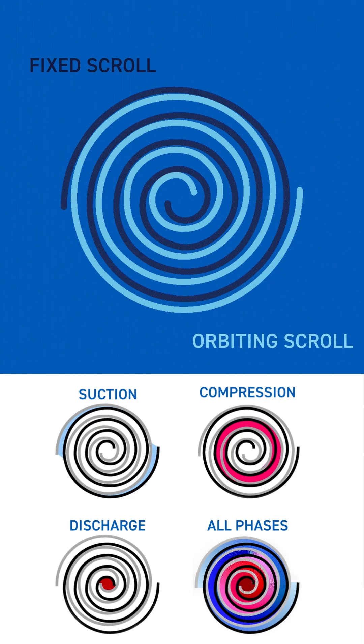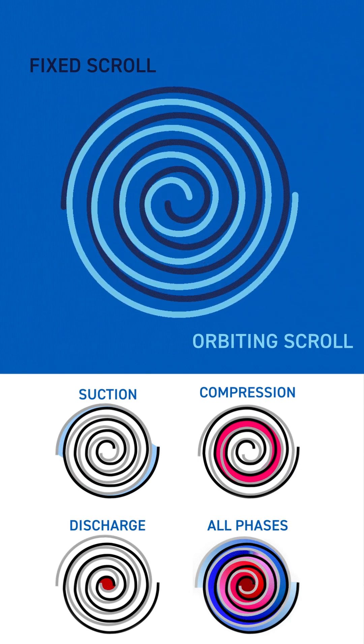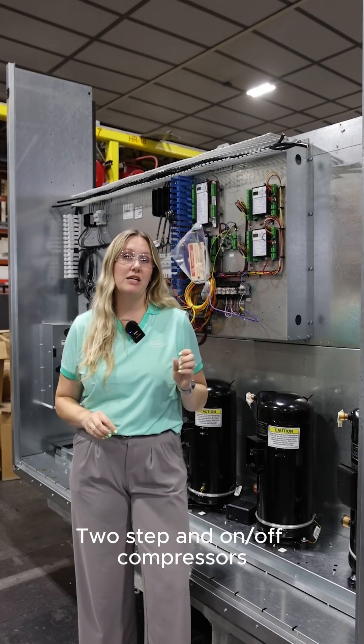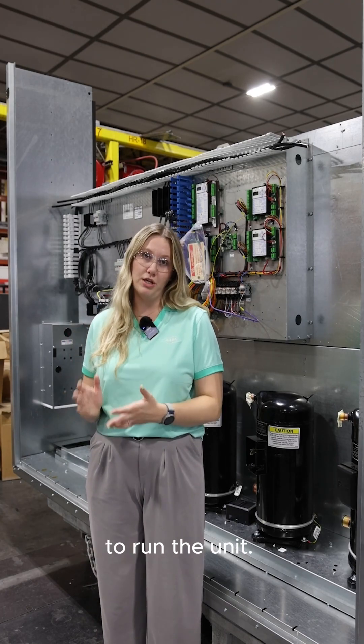Scroll compressors work by having a stationary scroll with a moving scroll that compresses the refrigerant into a high-pressure gas. Two-step and on-off compressors are a lot easier to control than variable speed, which take much more sophisticated sequences to run the unit.